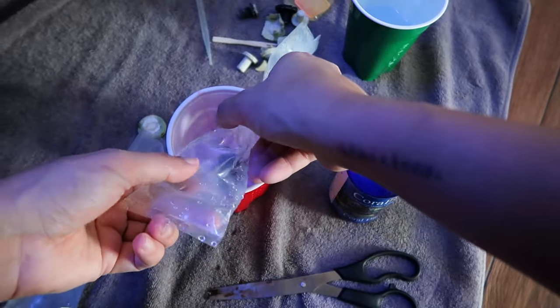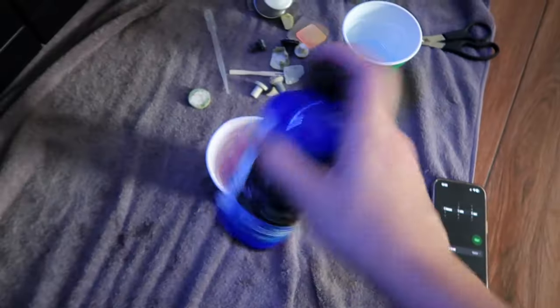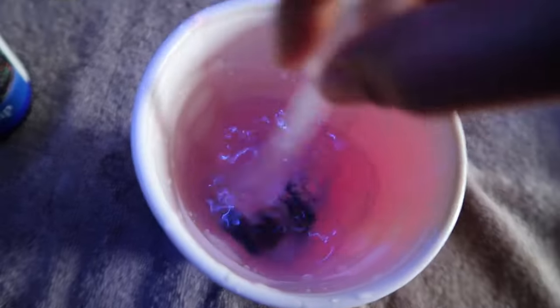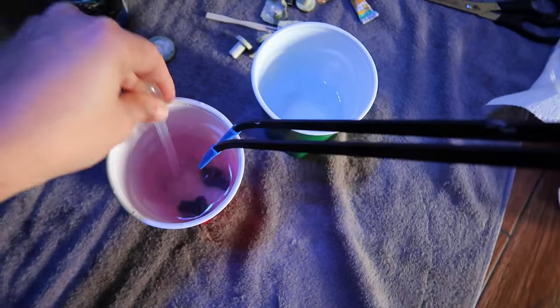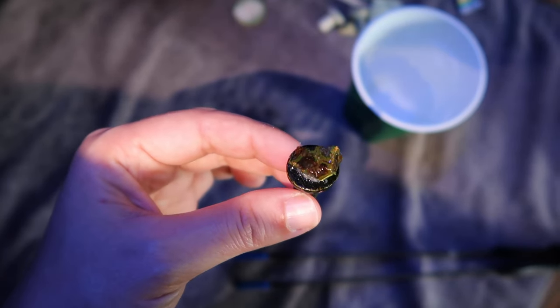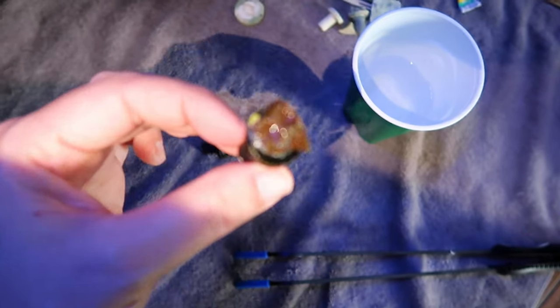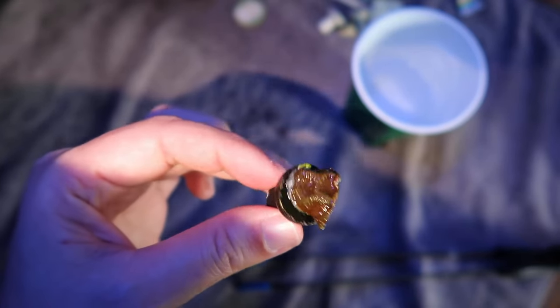I haven't done this in a while so I'm making a mess. These were both from the same tank. Always clean those corals up. There's not even lights on these puppies and look how amazing they look. It's hard to tell but I think this is the Yellow Submarine, and then I think this one is the Scorpion King.